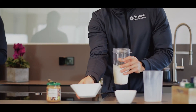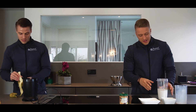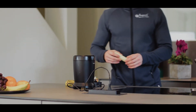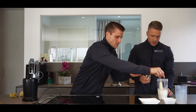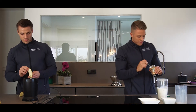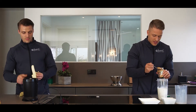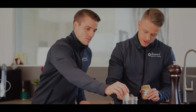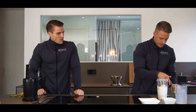Das geht sehr schnell. Das sind 450 Milliliter Milch. 50 Gramm Haferflocken haben wir jetzt – damit ihr auch mal so eine Ahnung habt, wie viel wir überhaupt genommen haben. Herr Robin macht hier zwei Bananen rein. Ich habe hier die Erdnussbutter – ich würde einfach mal zwei Teelöffel, das sind ungefähr 30 Gramm, hier rein machen. Da haben wir eine ganz gute Menge.